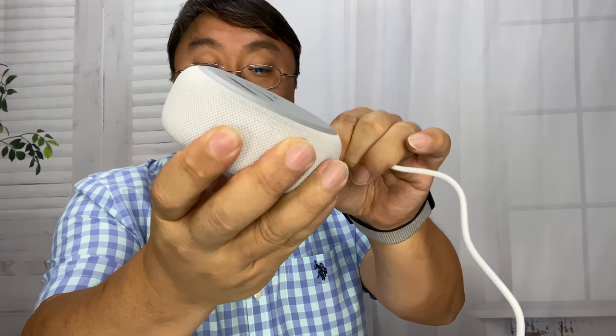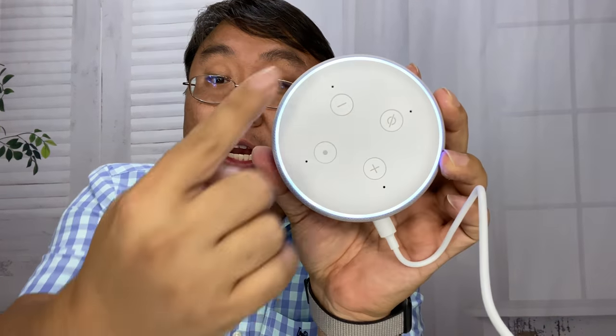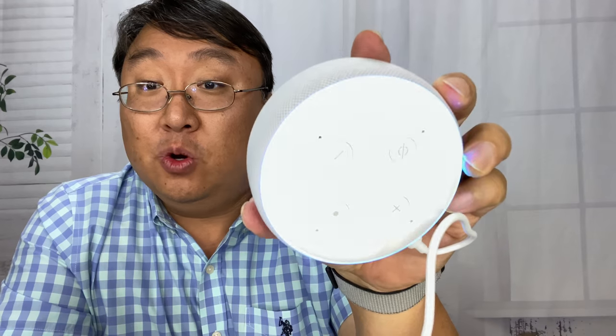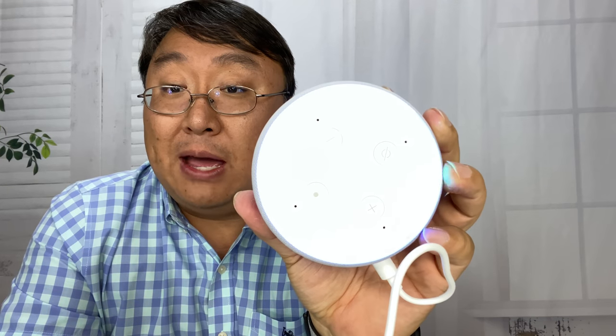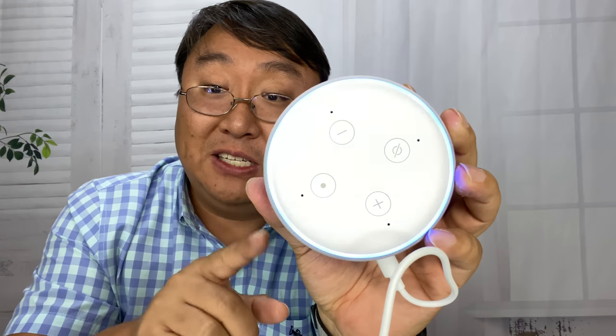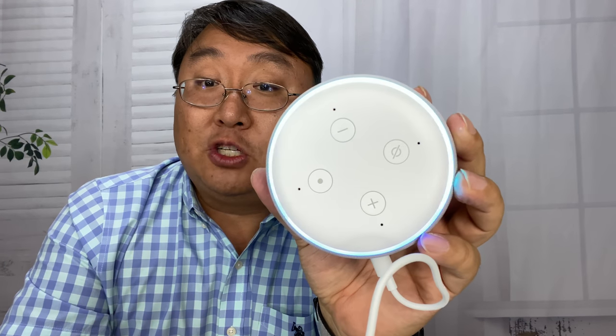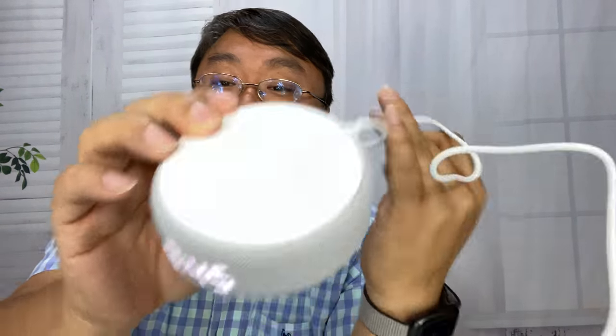Let's give this thing power. I think what's going to happen is we'll get a light ring as it powers up, and then it will go orange when it's ready to set up. Once it starts glowing orange, you can go ahead and open your Alexa app. I'm not going to walk you through that because it's pretty straightforward — you just go to devices in the app, hit the plus sign, and it'll walk you through setting it up. Got this sucker set up, and it's already showing the time just via the sync of a phone.